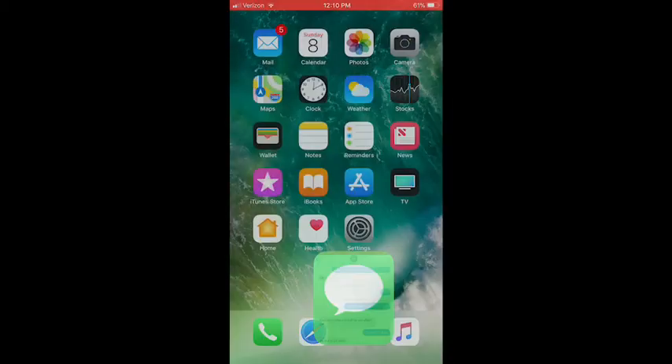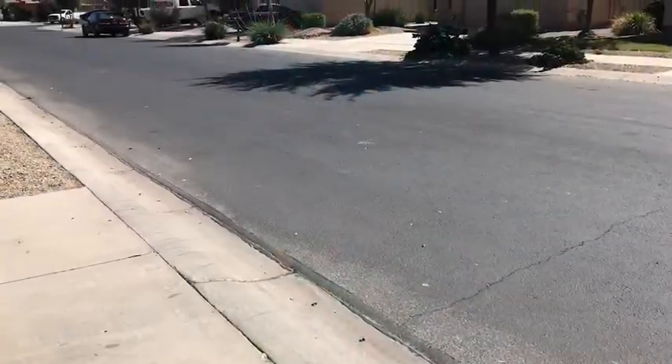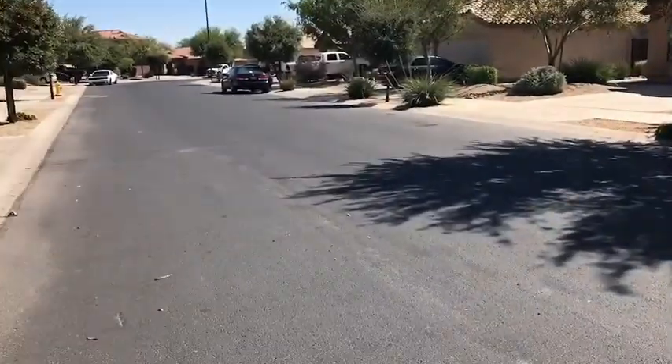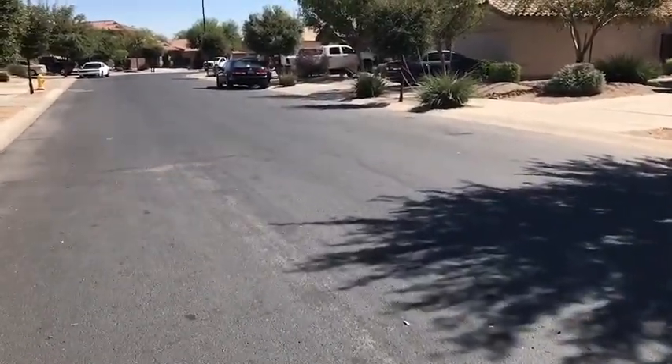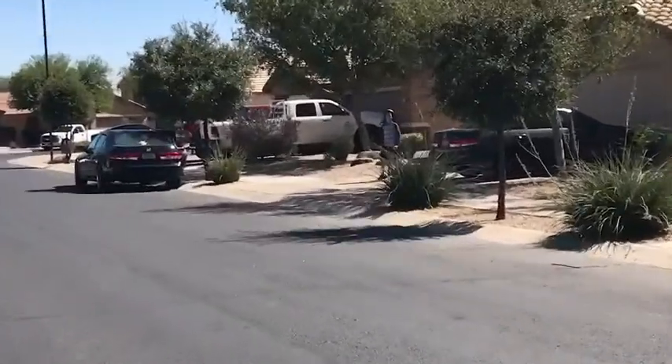Apparently my friend just got a scooter. I'm walking to his house right now. I got my scooter too, you know, it's pretty fresh. Oh my gosh, yo, I can hear him already!